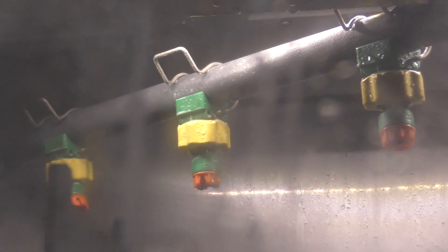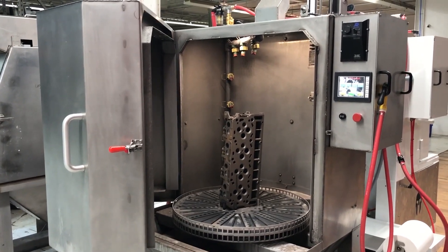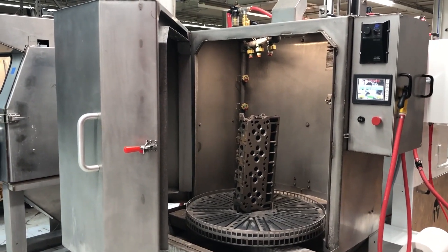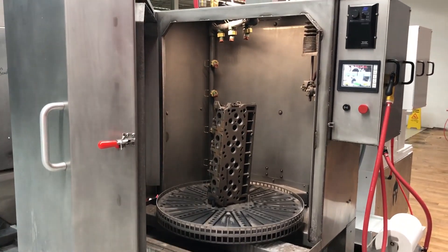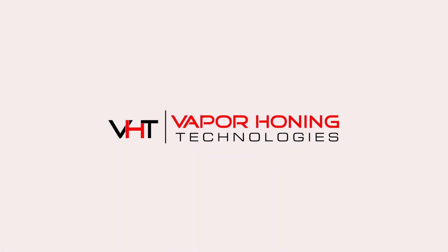We've taken it to the next level and we can teach you how to do this depending on your application — this machine fits a lot of different applications. Not just your automotive sector, but if you're a machinist and you're machining parts, you can load and fixture parts in this machine as well. If you have further questions, give the sales team a call or shoot them an email and we can figure out a process that works for you. Thanks for watching — click the link or call the number below the description.